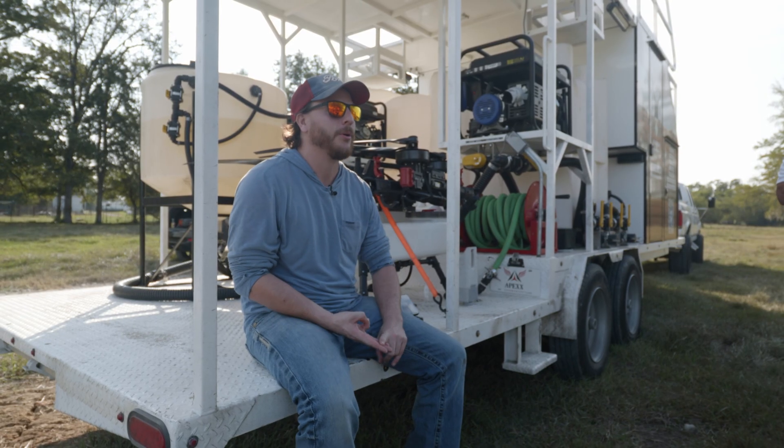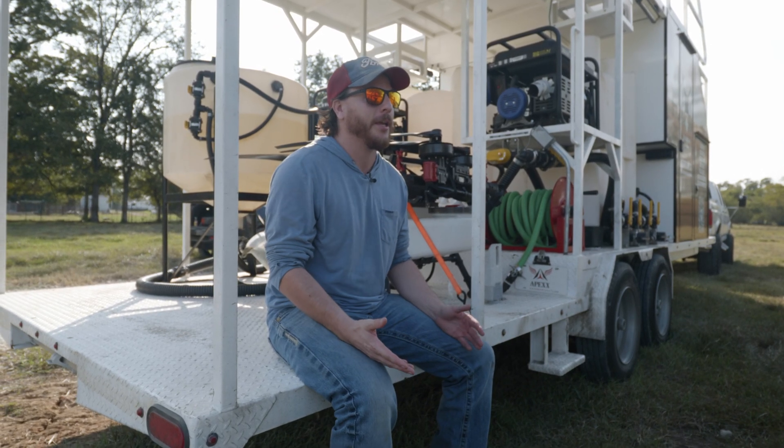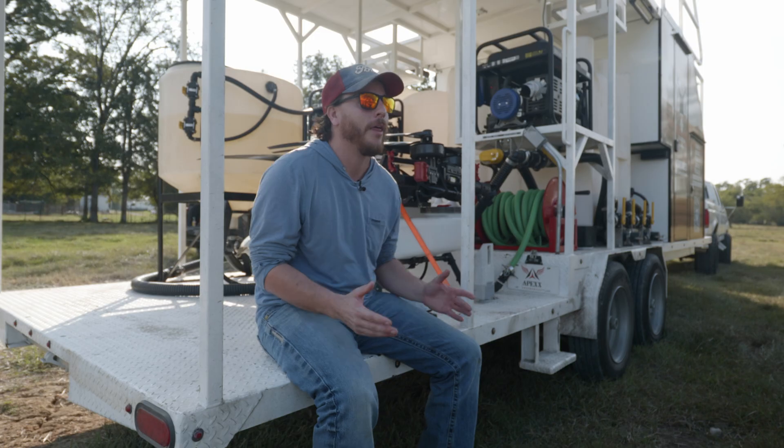Good morning, y'all. We're here in New Waverly, Texas at Union Ranch. If you're watching this video, you're probably either a farmer, a rancher, or agricultural producer. Maybe you're considering running your own spray drone for your own operation, or maybe you're thinking about starting your own custom spray business. In this video, we will give you a better idea of what all that takes.